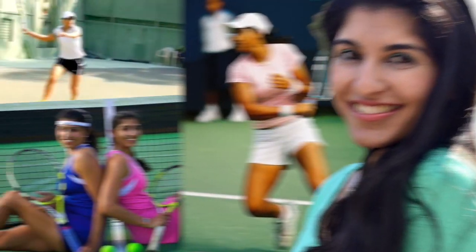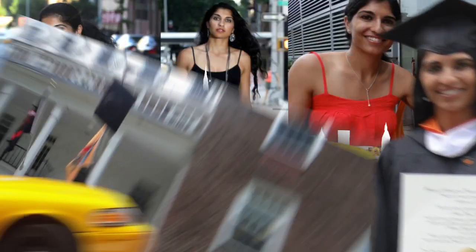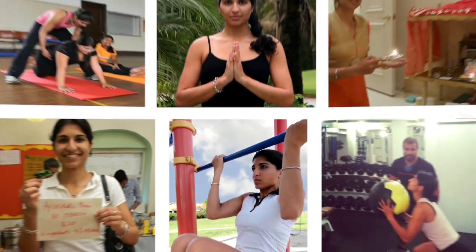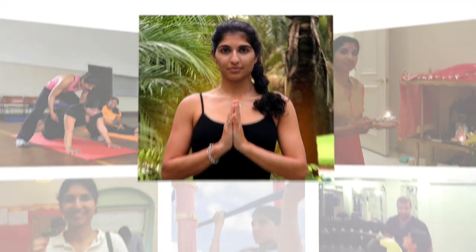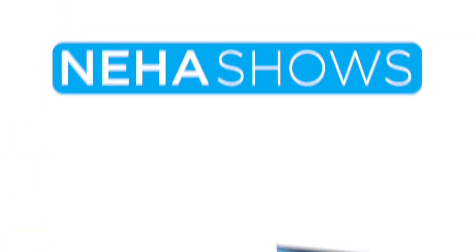Hi, I'm Neha. I got to play pro tennis and travel around the world for six years. After that, I graduated from college and moved to New York. Through these awesome adventures, I learned a lot about the body, mind, and practical ways to improve myself. I'd like to share them with you. Welcome to Neha Shows.